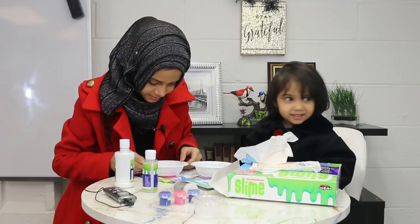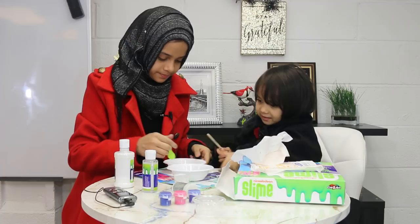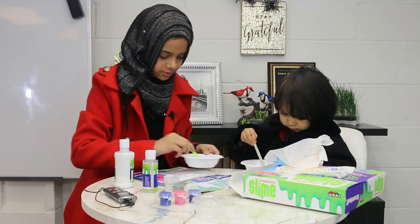Now we have to mix it. Fatima, do you want to help mix? Okay, here — this one's mine and this one's yours. Just mix this one because we don't want to waste it. Let's mix it here. Don't drop it — if you drop it, it's going to waste.